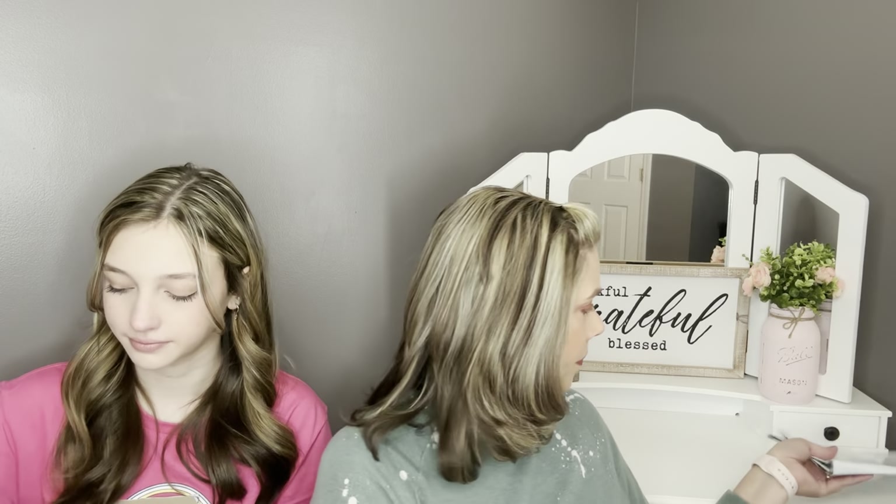Right on top is our prepaid mailer bag. This bag is used to send back anything you don't want, or if you need to make exchanges, you'll use this bag to send things back to Stitch Fix. You're also going to see a white envelope, and inside this envelope is your price invoice sheet. Ashlyn, this is fix number 25 for you — she's been doing it for a while.